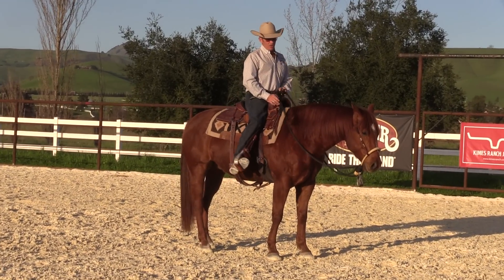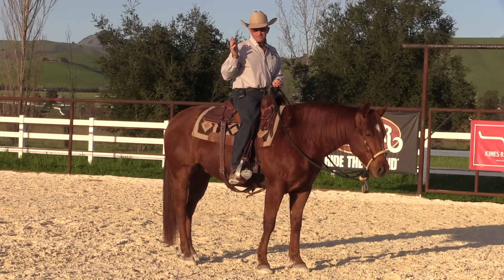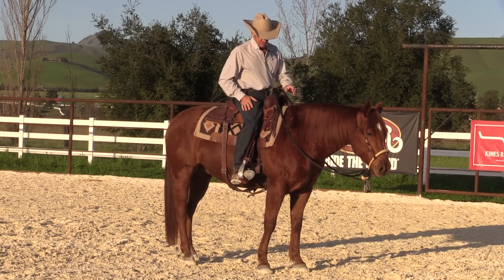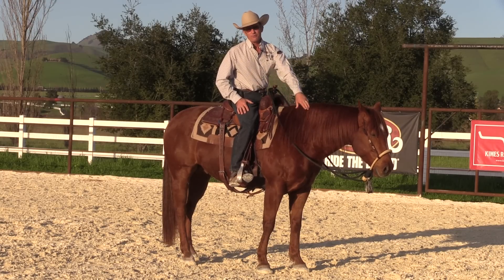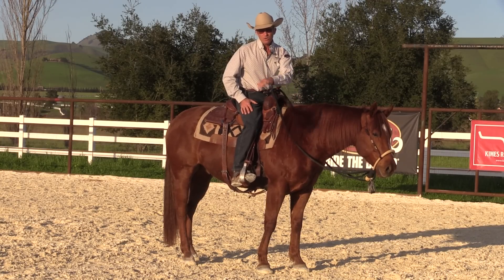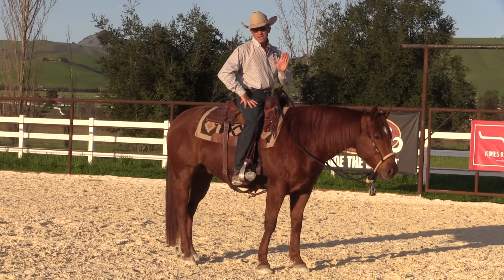I'm really big on making sure, all the way along, I'm not actually using the horse for a job yet — I'm working on his education. It's a lot like kids going to school. The kid isn't running a multi-million dollar company when he's in school; he's learning the tools he's going to need when he does go to work. I'm pretty adamant about doing that with horses too. Hope that gives you something to think about — see you next time.